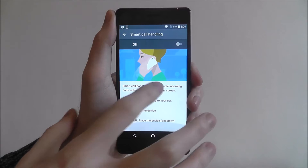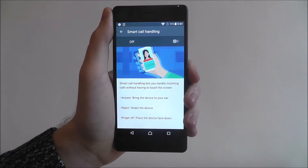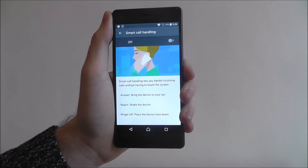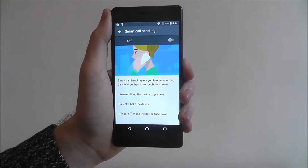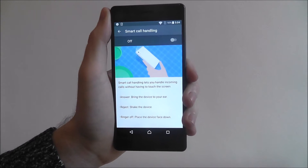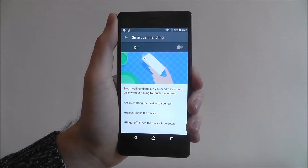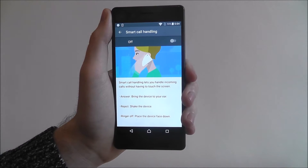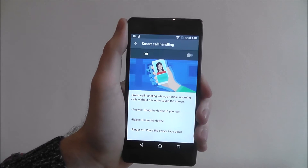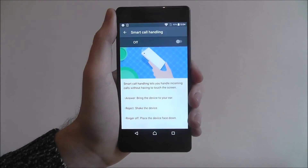As you can see, this will outline what it can do. To answer your phone, simply bring your device to your ear. To reject the call, just shake your device. To set the ringer off, place the device face down. These are cool little gestures you can use to control incoming calls — especially if the call is ringing and you need to quickly answer it, just lift it to your ear, you don't even need to press the button.